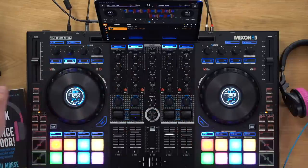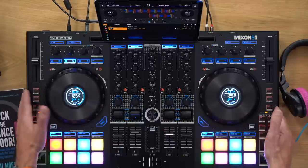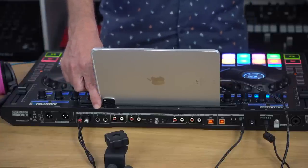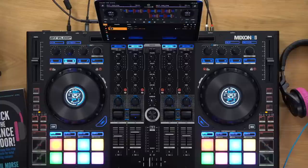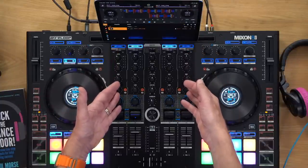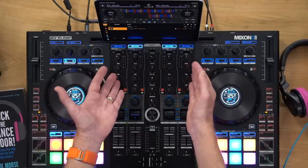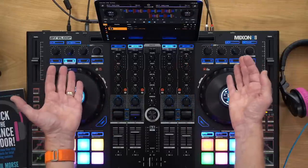This is a pro controller made of metal, really nicely built. As you'd expect, it's got full inputs and outputs — four sets of RCA inputs around the back, two full mic inputs. The mic inputs route through channels three and four, so you can use them with effects, echo, and so on. It's not just a cheap microphone input straight to the outputs — it's properly integrated. Lots of really nice inputs and outputs going on.